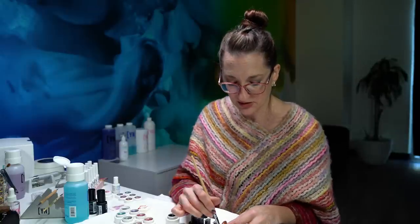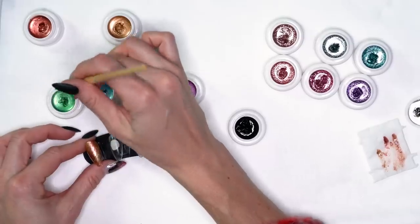When you use a black as a base, it's going to really make your colors pop. If you want a really bold design, start with your black. If you want a softer design similar to this one, skip the black. Let's go ahead and start with our blue and green.